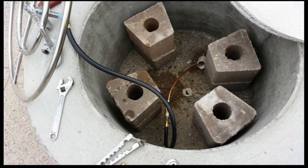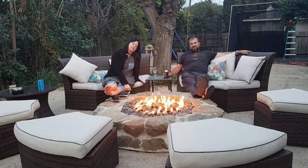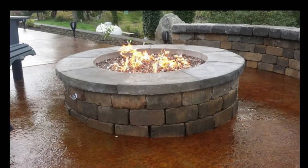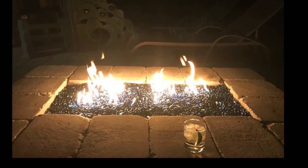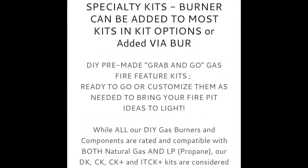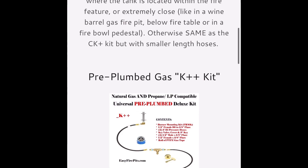The K++ Pre-Plumbed Gas Kit is used more commonly in permanent structure fire features, such as paver fire pits and other hardscape fire features, and can be used multiple times to connect an adequately plumbed gas line with multiple outlets to fuel more than one fire feature in an area. Thanks for taking a look at the EasyFirePits Gas Kits — we hope to hear from you soon and help with your future gas fire feature projects.